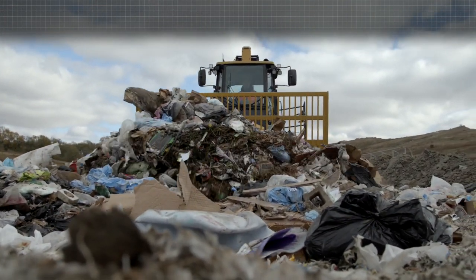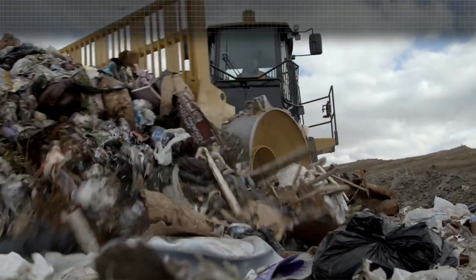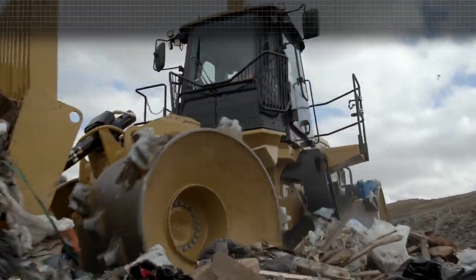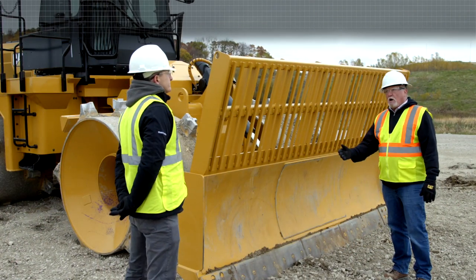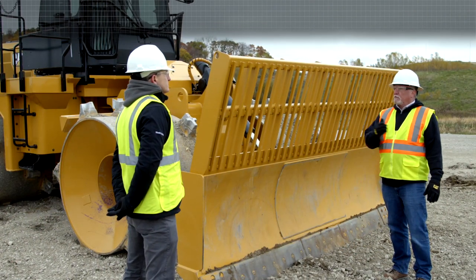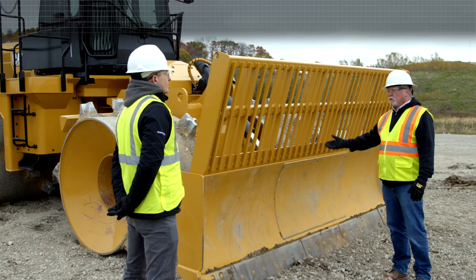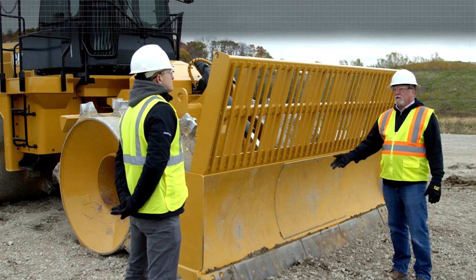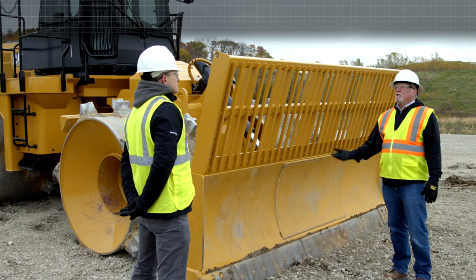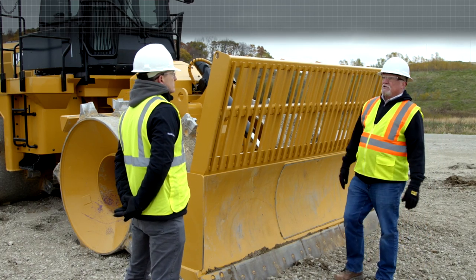As you can see, it's straight — it smooths out all of the trash and makes it a level surface for easy compaction. If you want an alternative blade, we do offer them through what we call our Cat Work Tools group. So it wouldn't come from the factory — you could order without a blade and have a U-blade, a semi-U-blade, or even the tilt-rotate blade delivered to the dealer and installed on the machine, depending on your application and your needs.